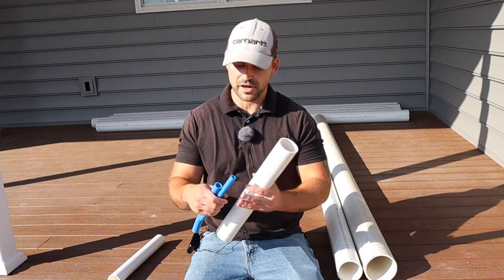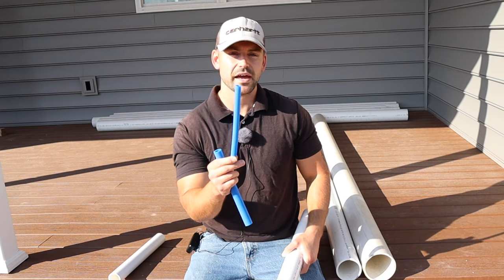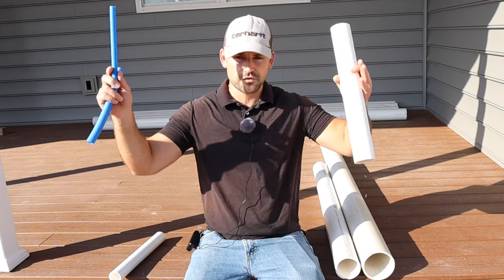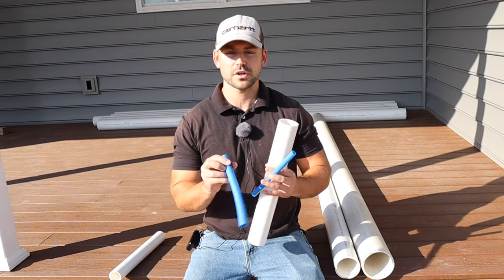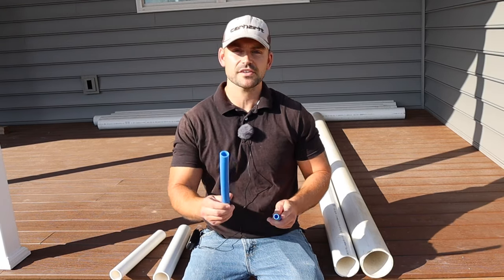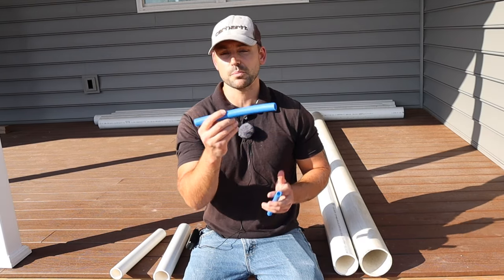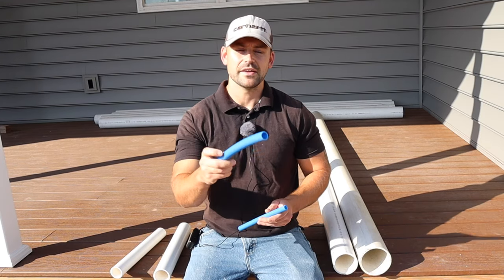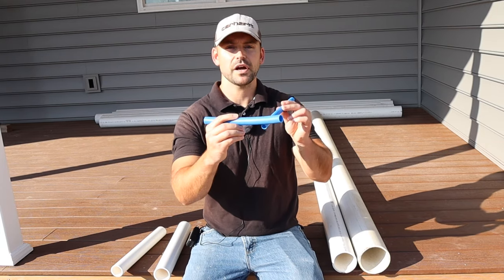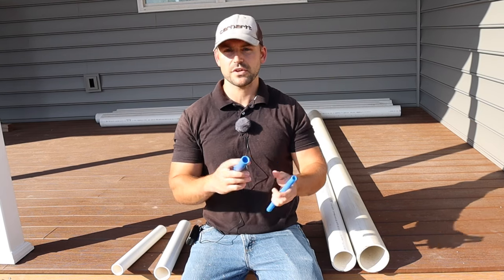So the six common sizes of pipe are: we got the half inch pressure line, and you can use PEX or CPVC — that's what goes right up to the fixtures. And then the next size up is the three quarter inch water line, and you can use either PEX or CPVC for this as well. This is going to be the trunk that feeds all of the half inch pipe going up to your fixtures, teeing off the trunk and going right up to each fixture.